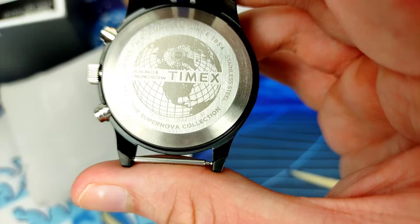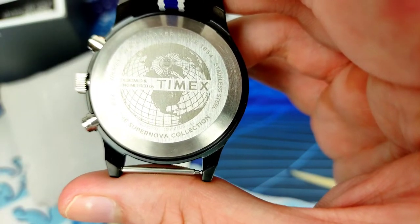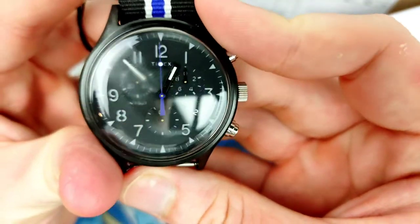The model number is TW2T 29700, 20mm lug width — so I have plenty of straps in mind for this. Now it is time to announce the winner of my competition. I did one of those YouTube random comment picker things, typed in all the eligible comments, and the one that came out was the comment by Will Halliday. Will, if you're seeing this for the first time, please reach out to me, I'll verify it and get your address details, and send you out the Orient Kamasu. Thank you to everyone who entered.